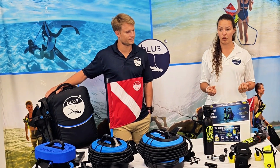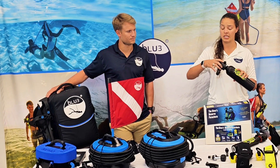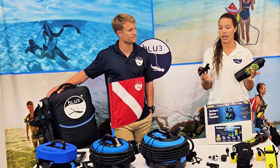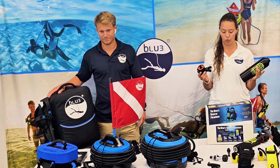They're very easy to transport and take with you for travel. As you can see here, all you need to do is empty the system, take them apart, and you can put it in your backpack or any kind of travel carry case to take with you on the plane.